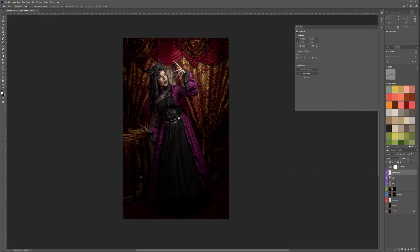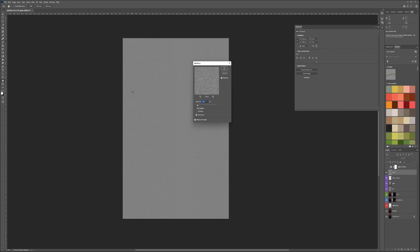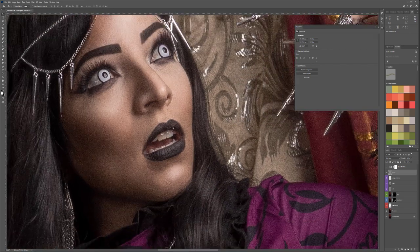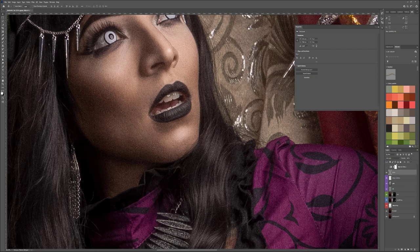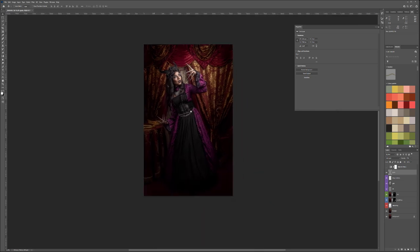Now let's add digital noise to combine everything together. Create a new layer, fill with 50% gray, go to Filter > Noise > Add Noise — I find 10 works well in most cases. Set the blending mode to Soft Light. Zoom in and you can see it's adding noise uniformly, blending with all our effects. Turn it off and you can see how smooth the hair is — the noise unifies it. If it's too strong, use Opacity — I'll bring it down to about 56%. Zoom out and it holds everything together very nicely.